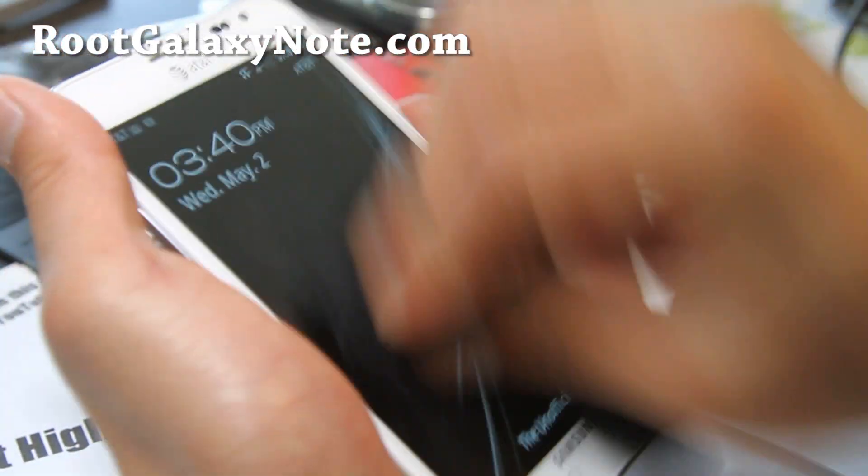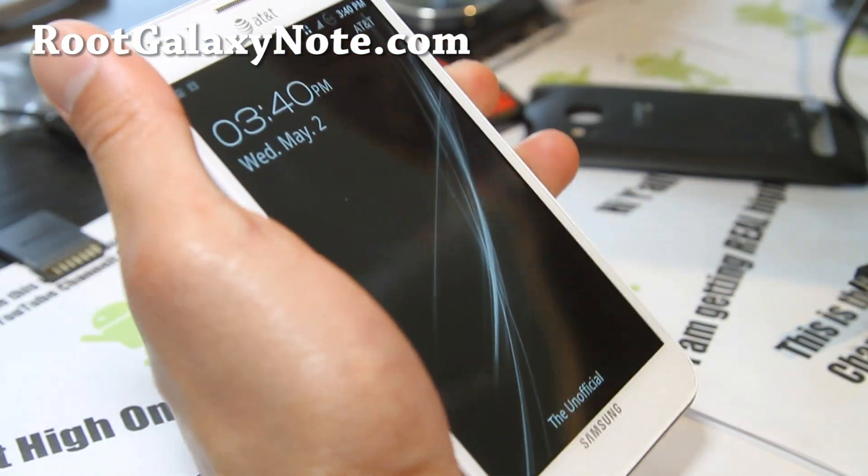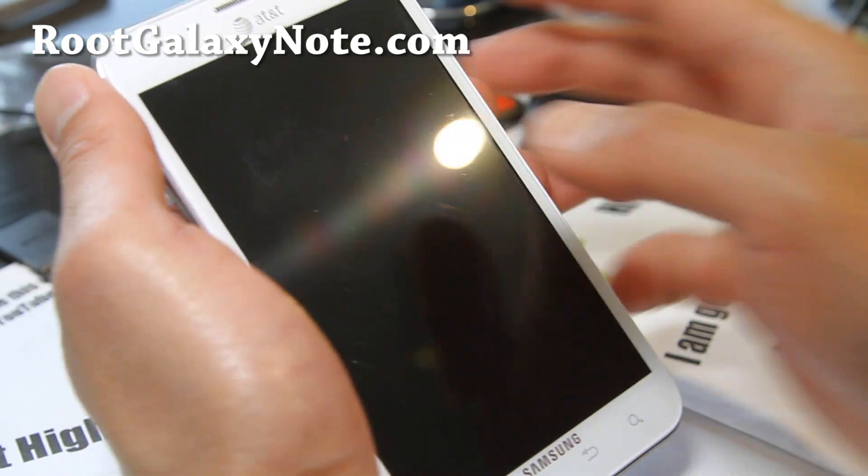Hi y'all folks, this is Max from RootGalaxyNote.com and I've got a quick unofficial review of the unofficial ROM.